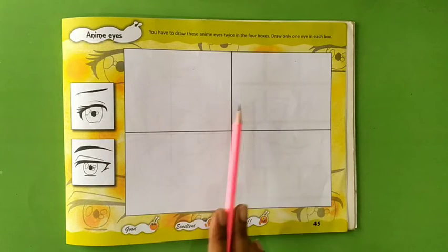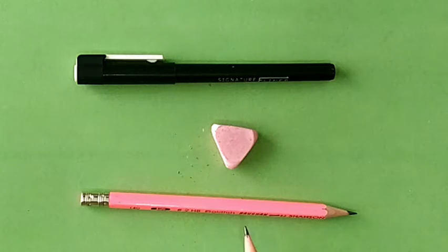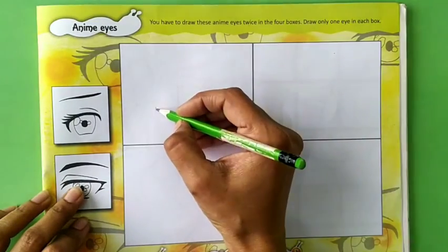Draw only one eye in each box. For this we need the material: pencil, eraser, and black pointer. Let's start. First of all, students, draw this eye in the first box.